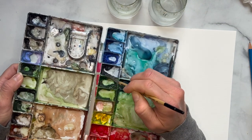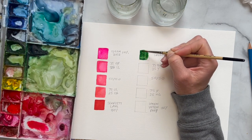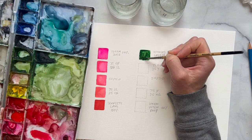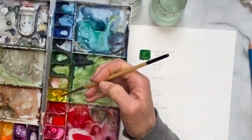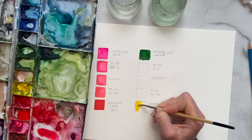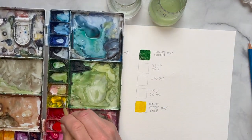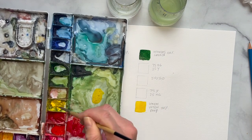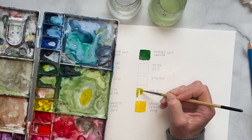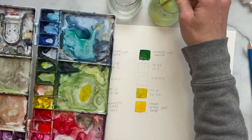Grabbing that hooker's green — we want it to be pretty saturated. My palette is a bit dry so I'm bringing that in. We're going to rinse off our brush, take from clean water, and get that lemon yellow deep. My yellow has a little green in it so I'll try to get that out. We're going to have this really bright vibrant yellow. Then I'm going to bring a lot of yellow and just a little bit of green — so 25% green versus 75% yellow — and you can see this is a really yellow-green.